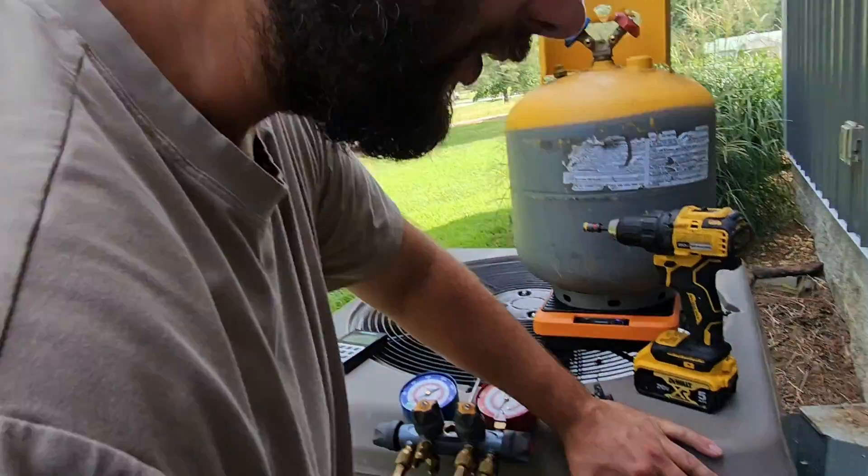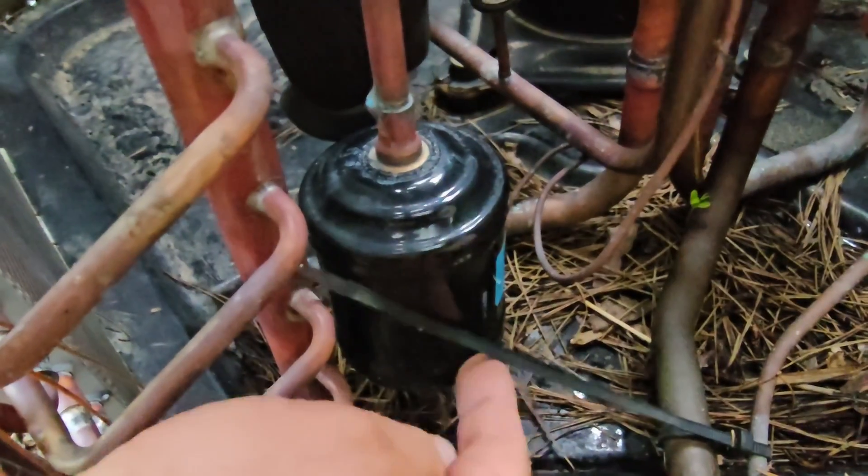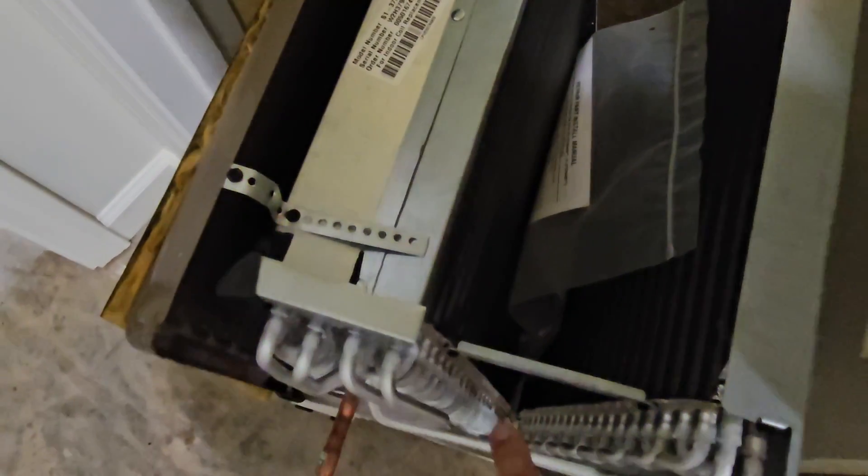I want to show you where the filter dryer is located so you know why we're having to recover the refrigerant. The filter dryer is right here — we've got to replace that. Here's the indoor coil we're replacing, and this is the new indoor coil we're replacing it with.